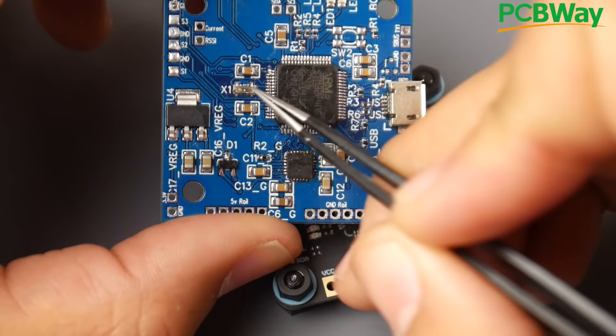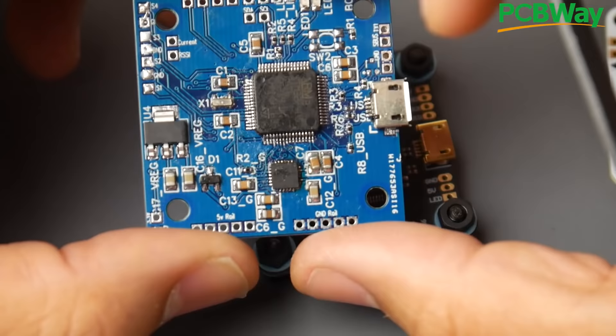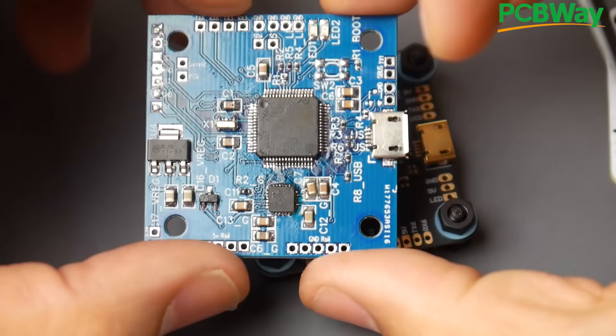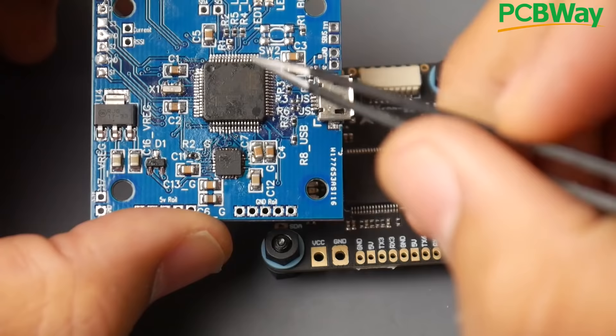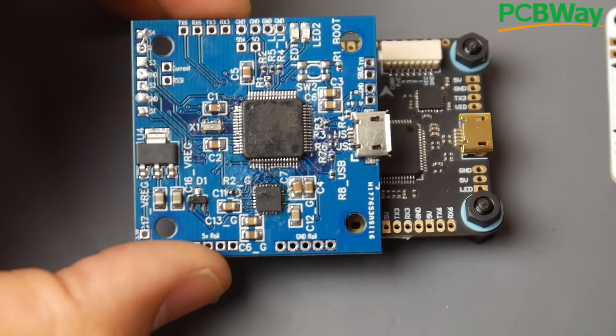There are also some other very important components: capacitors and resistors. Those are essential for the flight controller to operate correctly. They stabilize the voltage so it keeps working without issues, without losing power or rebooting. This is very well documented in the datasheet of the microcontroller unit, which we'll take a look at in the schematic and it'll start making more sense.